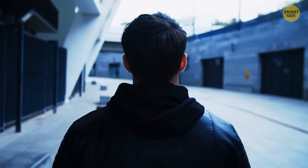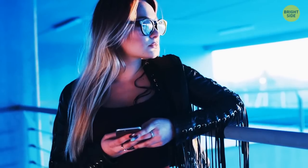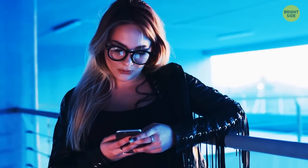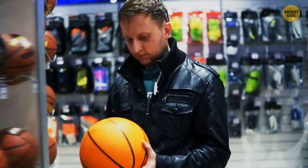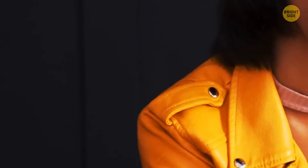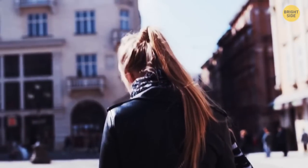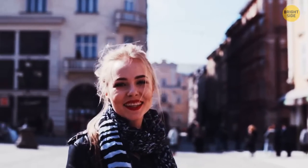If you wear leather jackets, first off, you're cool. Second off, you're probably missing out on a hidden feature that's actually in plain sight. The straps on the top of the shoulders aren't just for decoration. If you unbutton them while you slide on the straps of your bag, you can clip them shut again over your bag straps, locking them in place. No matter how many jumping jacks or cartwheels you do, your bag is not going anywhere.